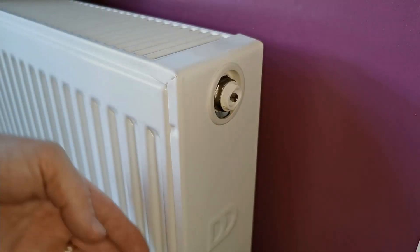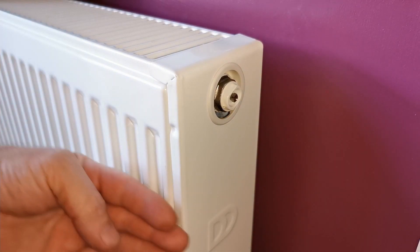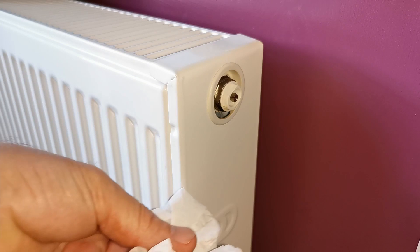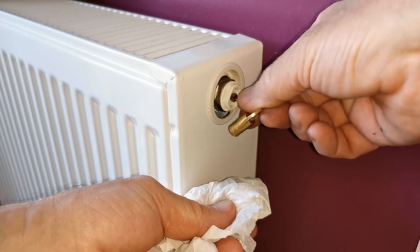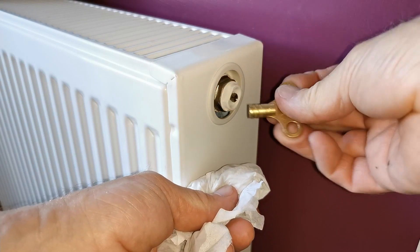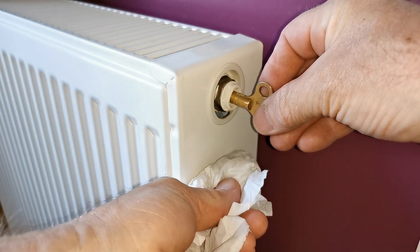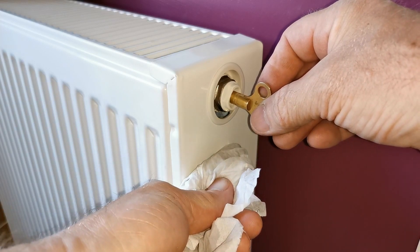Here's my radiator — I can tell it needs bleeding because it's cold at the top and hot down at the bottom, which means there's a little bit of air at the top which just needs to be bled out through this bleed valve here. I've got a little bit of tissue to catch the water when it comes out and I've got my bleed key. Just take your bleed key, put it into the bleed valve and turn it to open the valve — you'll hear some hissing and get a bit of water dripping out. Just keep waiting for the water to come out and catch any drips.